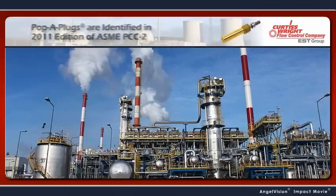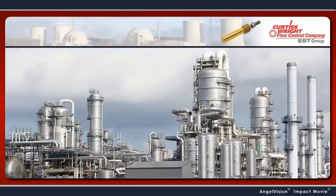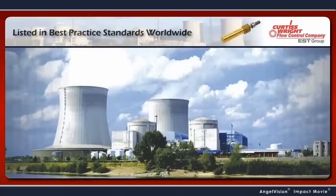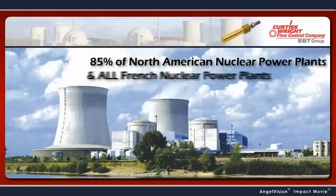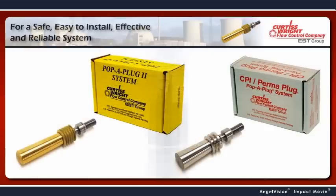Pop-A-Plugs are identified in the 2011 edition of ASME PCC-2, and they're the preferred repair method at power plants, refineries, chemical and industrial plants, including 85% of North American nuclear power plants, all French nuclear power plants, and U.S. Navy nuclear ships and submarines.